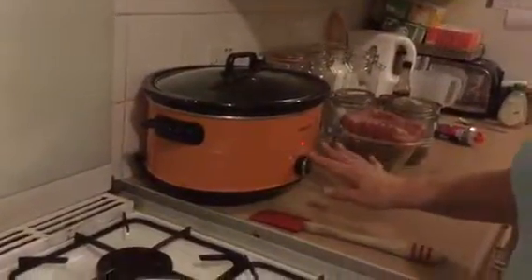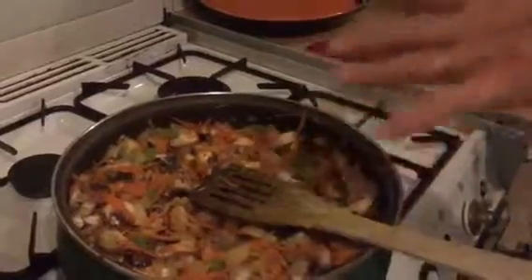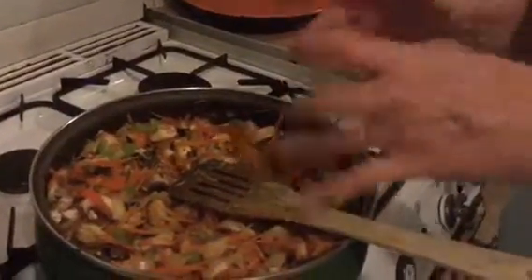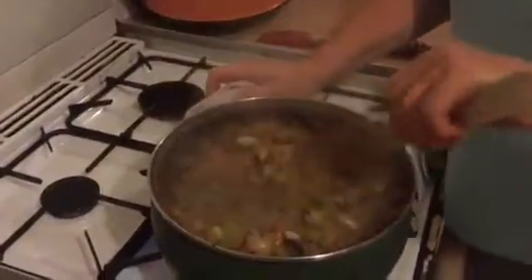I'm gonna just leave that to cook down for a couple of minutes, let the mushrooms reduce down a bit, let the carrots cook in a little bit. I have got my slow cooker on already on a high heat. I do like starting things in the pan because I just think you get a nicer taste, a nicer texture — it just boosts it a bit. So we'll leave that to cook down and come back when we're ready to add more ingredients.